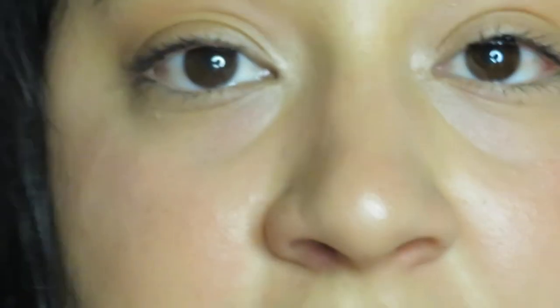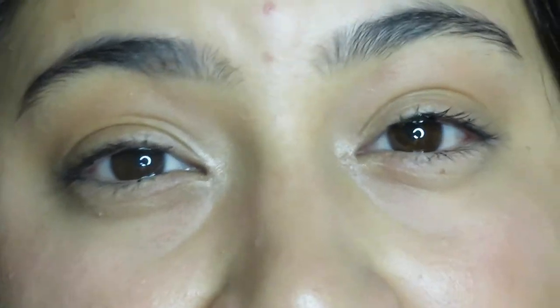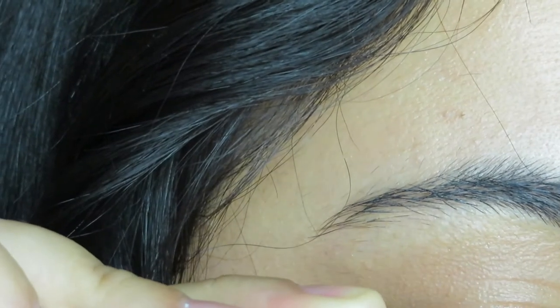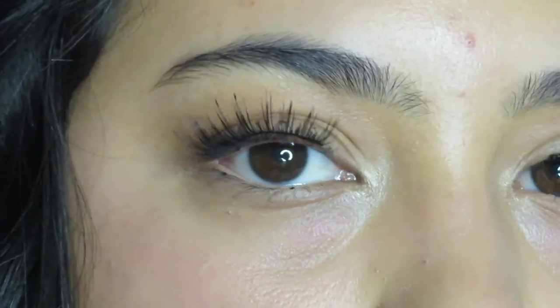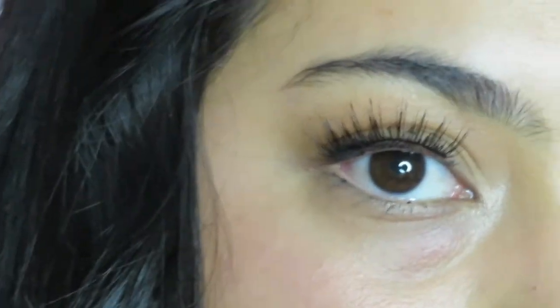For the next set of lashes, these ones have a really cute spiky look to them. I'm actually not going to be applying them under my lash line this time, because I want to show how they look applied to the lash line for people who prefer that method. I put on my glue, it's pretty much tacky now, and I'm going to apply these to my lash line. They're absolutely gorgeous — they are so light and feel so comfortable. They look really nice on camera.